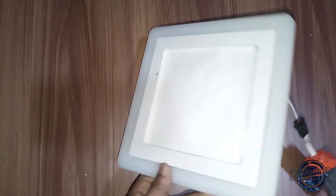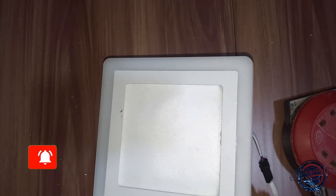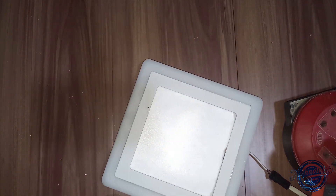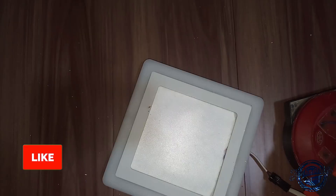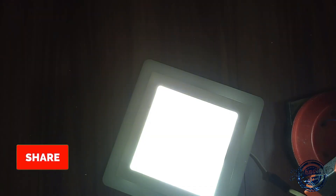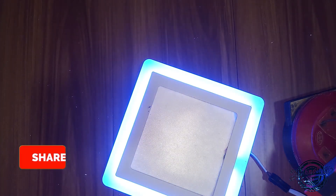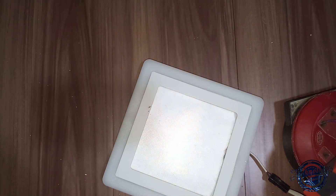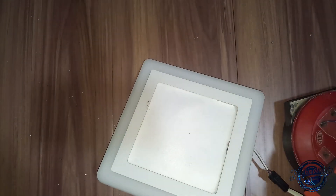You can see the bulb is higher than the Sampoor. You can see the current and power supply. You can see the power supply is higher than the Sampoor.